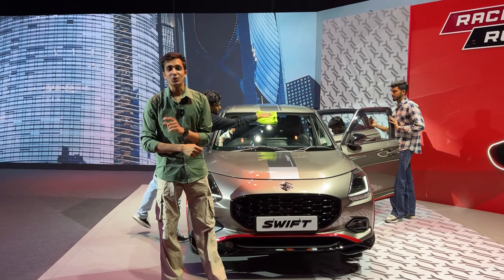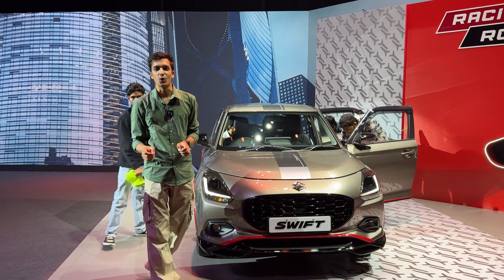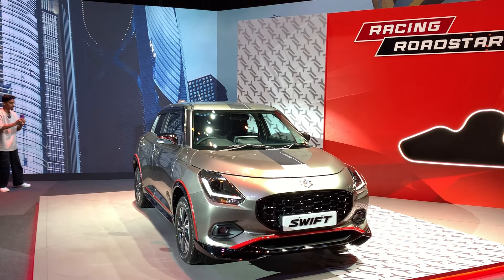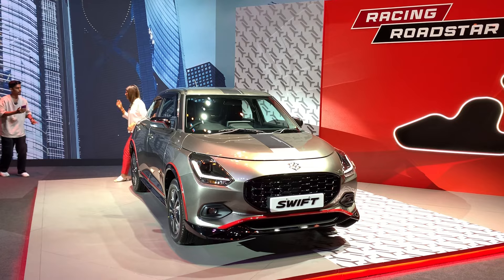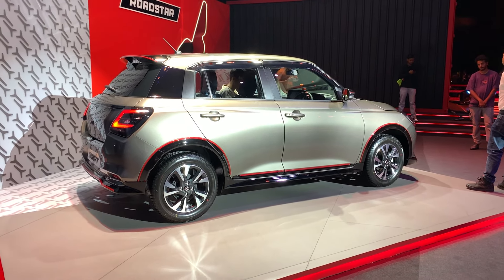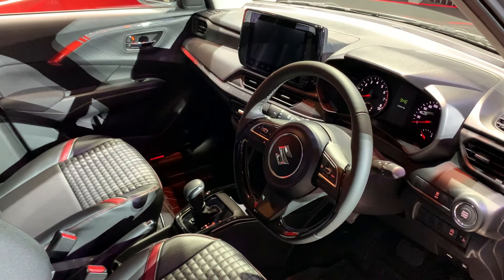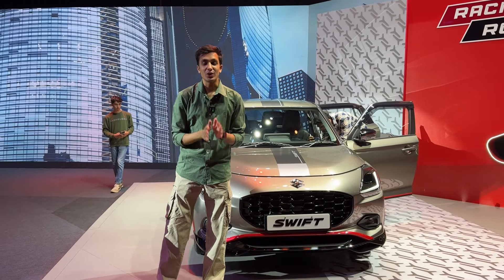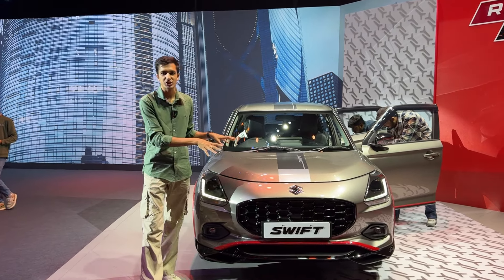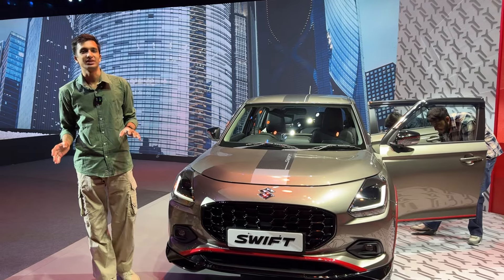Ladies and gentlemen, welcome back to the channel, welcome back to Garage Reviews. Today we have the all-new 2024 Swift. The new Swift comes in nine different colors and the starting price is around 6.49 lakh rupees. This variant comes in at 9.65 lakh rupees because it is a top-end automatic variant. Swift launched 19 years since 2005, and now it's the fourth generation in 2024, and it really looks absolutely amazing.